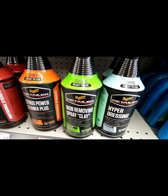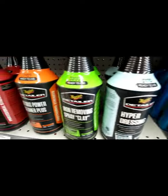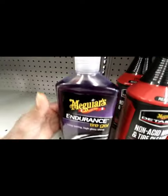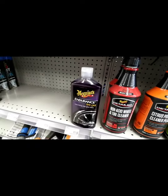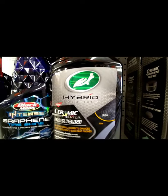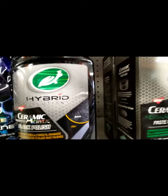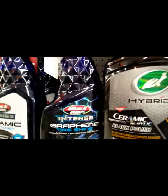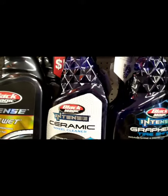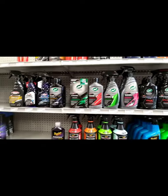They got iron remover, clay, iron remover hyper dressing, citrus power cleaner, non-acid wheel and tire cleaner, and one of my favorites — tire gel by Meguiar's. Ceramic black polish right here — this is pretty good for black rims, put this on black rims, it's pretty good. We're gonna have to do a little reaction between graphene and ceramic — but they got a pretty good selection.